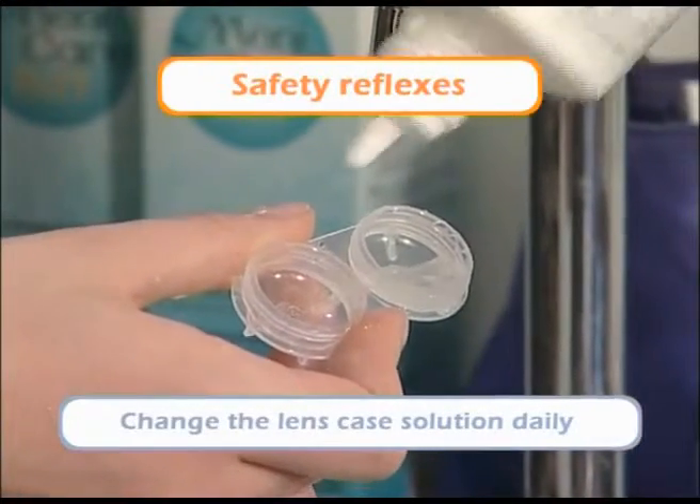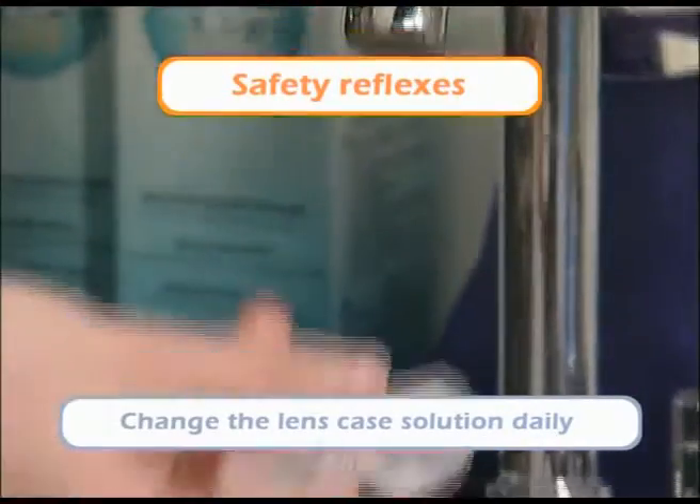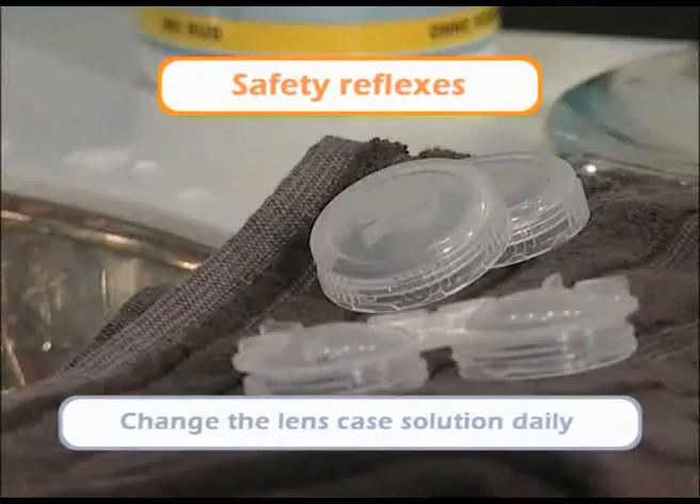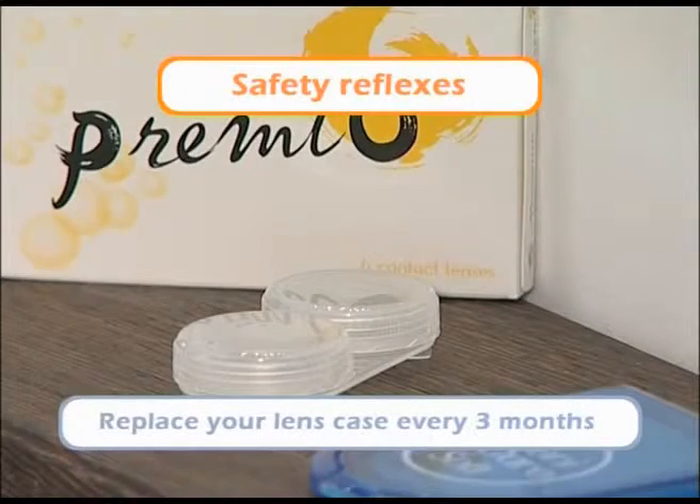Change the lens case solution daily. Empty the holder after putting in your lenses, then rinse it with solution and let it air dry. Always keep your holder very clean and replace it at least every three months.